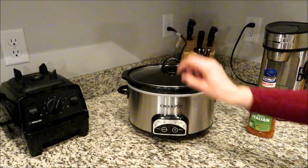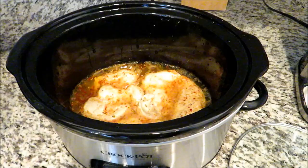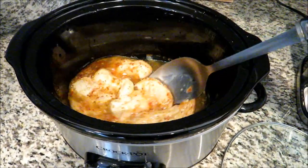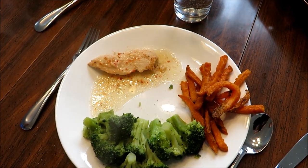I'm going to cook this on high for about four hours. I don't normally shred the chicken on this but you can certainly do that — it's delicious. If you do that you can serve it over rice or serve it with rice on the side. I'm serving it here with sweet potato fries, or you can just do regular potatoes or french fries. This meal is really delicious and easy.